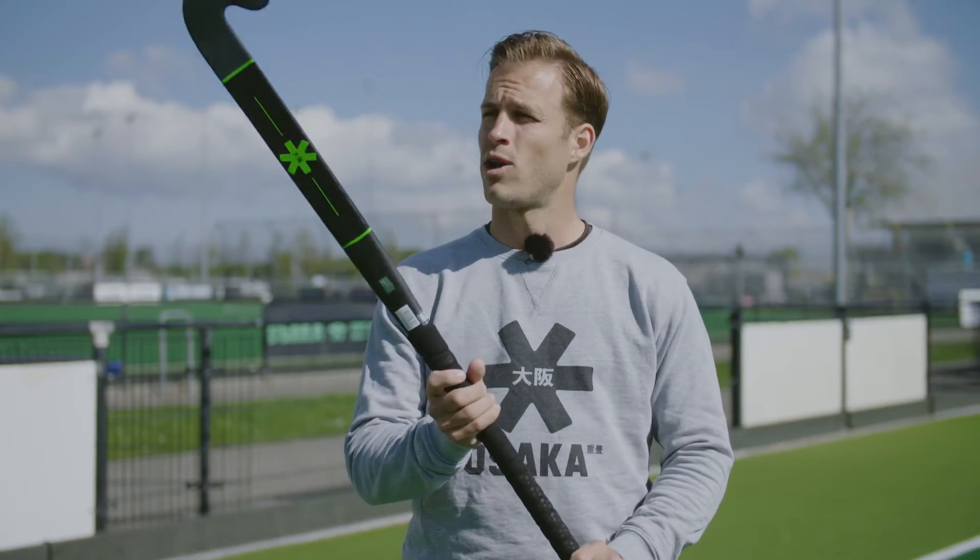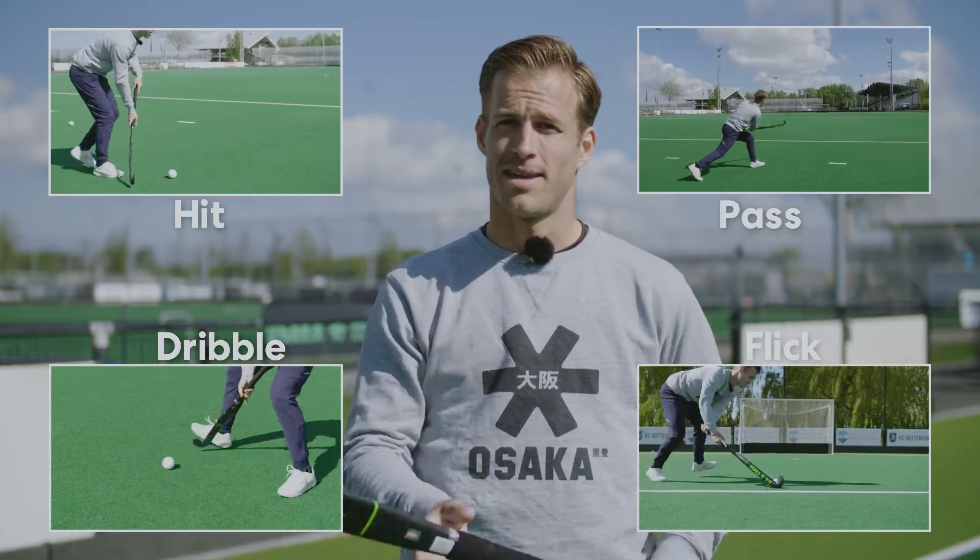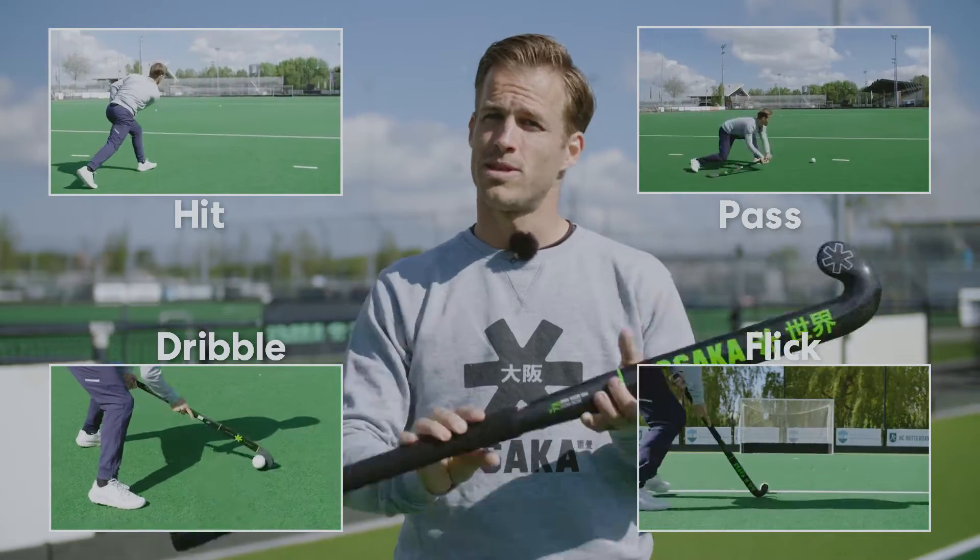Hi everyone, my name is Jeroen Hertzberger, three-time Olympian and Osaka athlete. Today I'm going to try and help you choose what stick is right for you. We're going to look at this stick and see how does it hit, how does it pass, how does it dribble, and how does it flick. Today we're going to be looking at the Lobo.